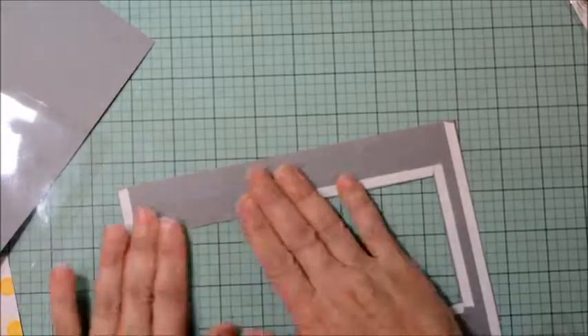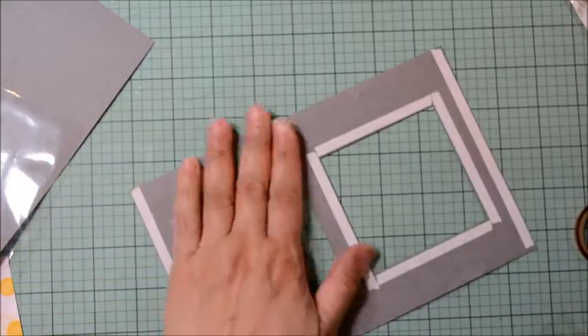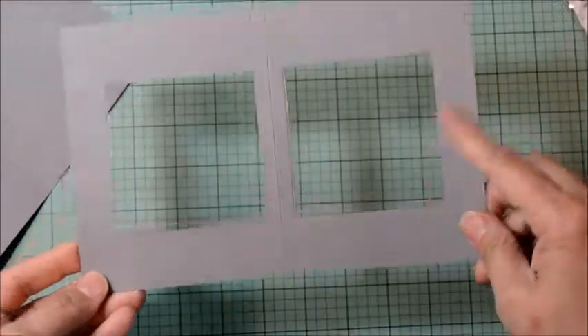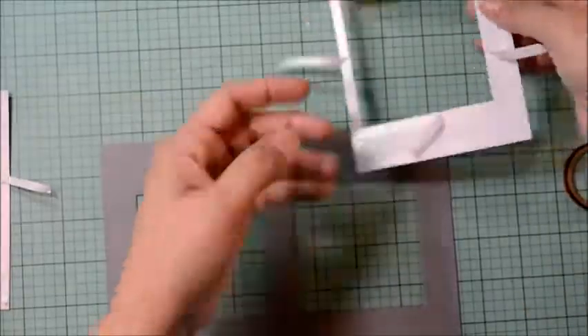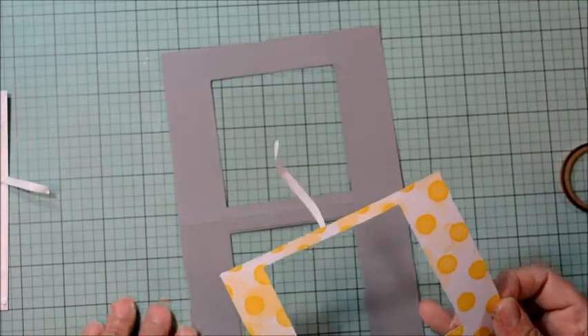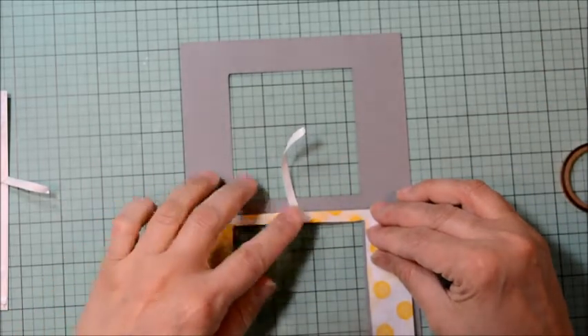Here are our cute little kittens — I colored them with the markers and did some detail work with a jelly roll black pen and jelly roll white pen on the eyes. I added some more details to the cats, adding some shimmer to their eyes for a nice effect. Then I'll set those aside while we continue working on our card.